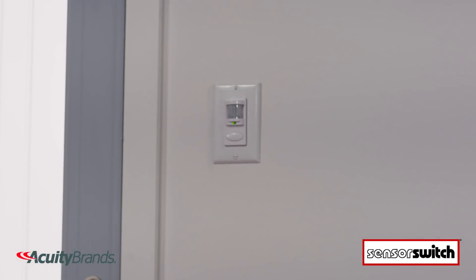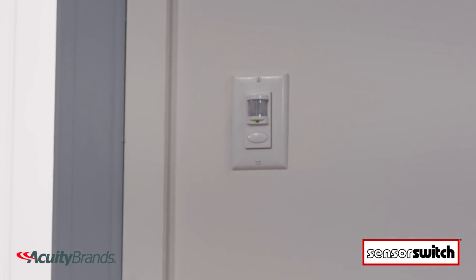LEDs are a great way to save on energy costs, so why not increase your savings even more and cut back on wasted energy with the WSD family of wall switch sensors from Acuity Brands.